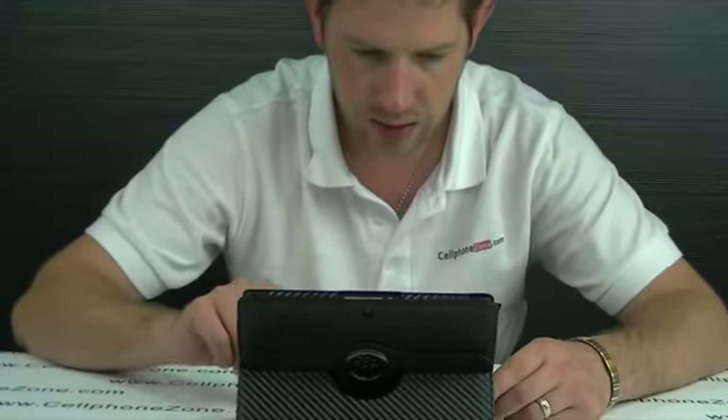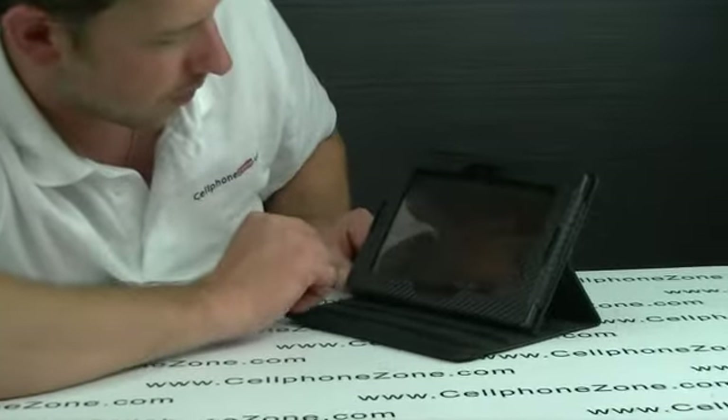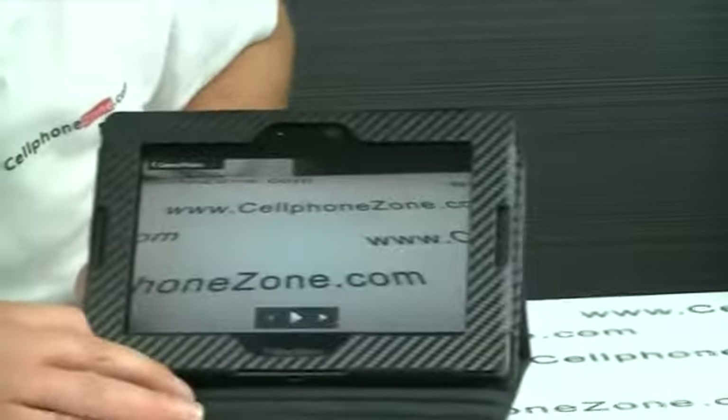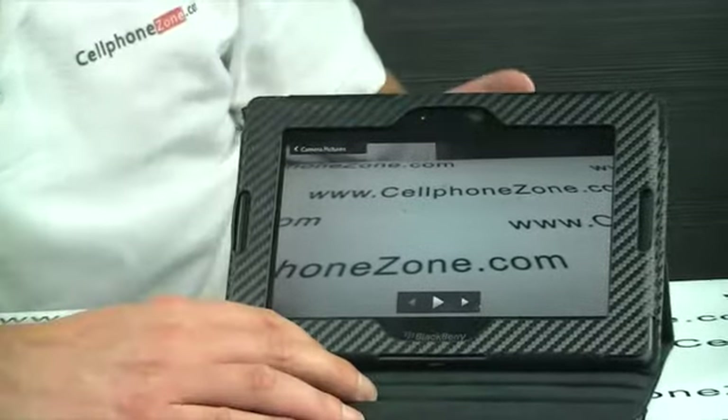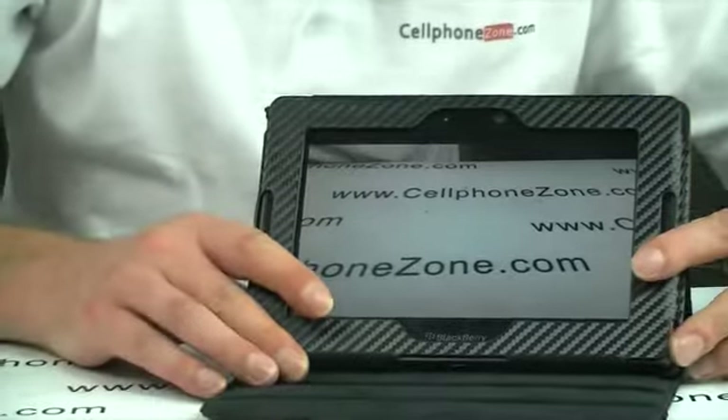So that is close there. I am just going to go into pictures now, and then we will bring it back up. As you can see, the lens — the case does not affect the picture because it is in line. Everything lines up nice and steady.